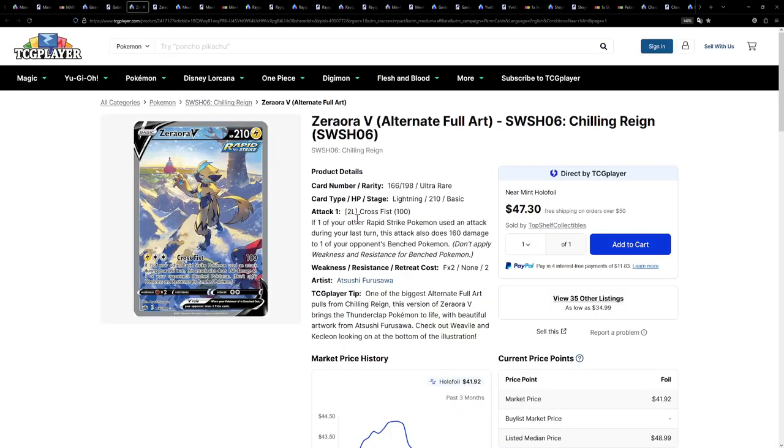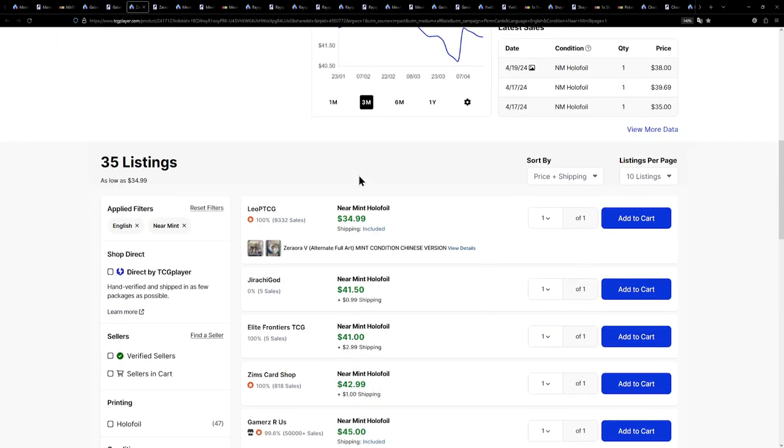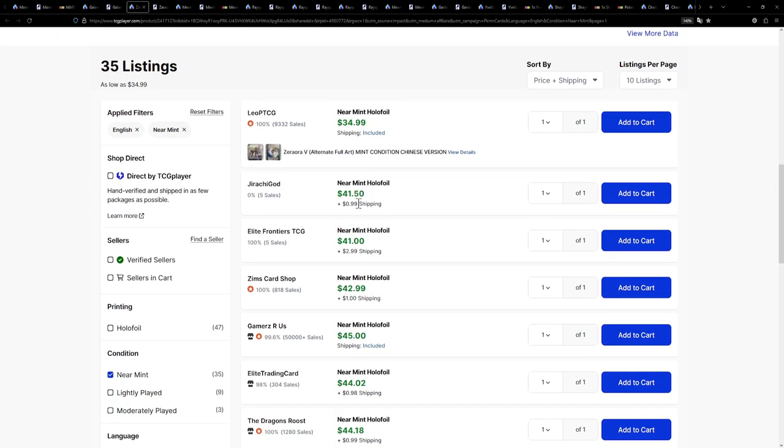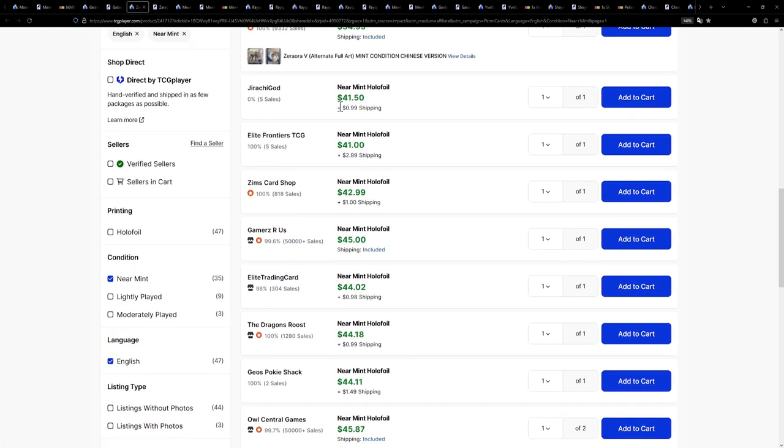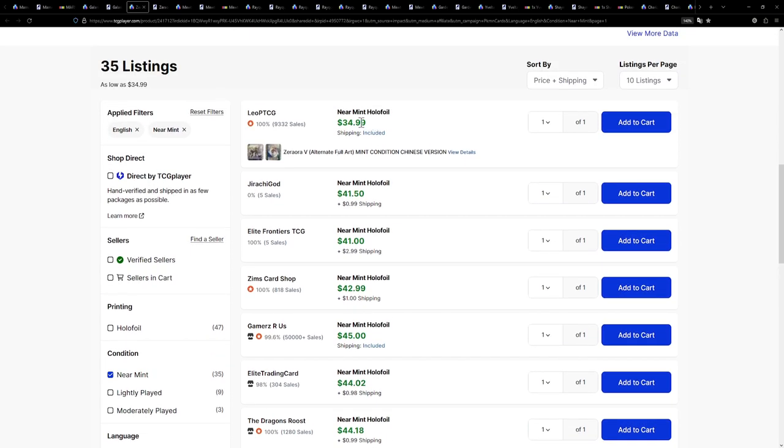Next up, we have another alternate art — one of my absolute all-time favorite alternate arts. The Zeraora V, also surprisingly from Chilling Reign. This one is currently available for around $42 to $44 with shipping. You'll have to choose which seller, as one of them is a Chinese version, so don't buy that one, even though Chinese cards are pretty cool.